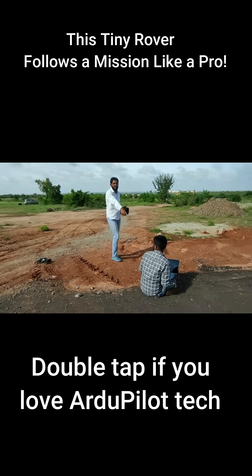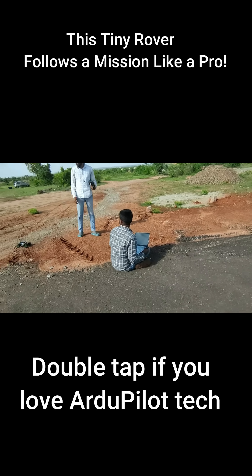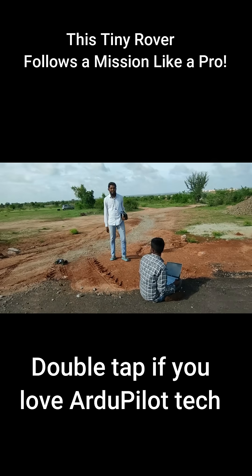This project was done by Mohan. We are sitting here and doing the mission planning. I am just piloting this rover.